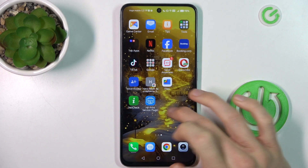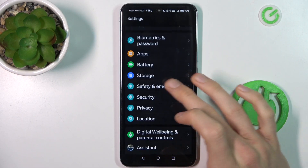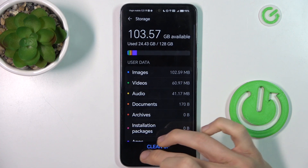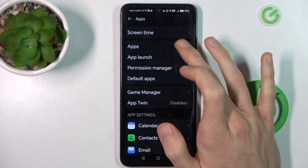Our first step to do that is from the main menu. We must navigate to the settings option where we look for storage, menu storage, apps selection, and there we click on our apps.